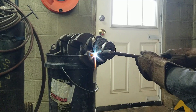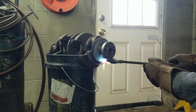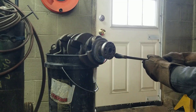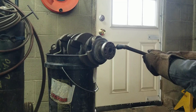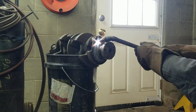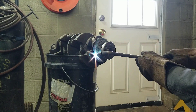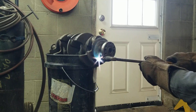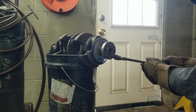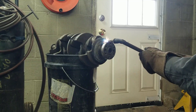I've heard of guys trying this with a propane torch but you just can't make enough heat with propane. I've never tried it with map gas — map gas runs a little hotter than propane — but for sure the acetylene will get it plenty hot enough.